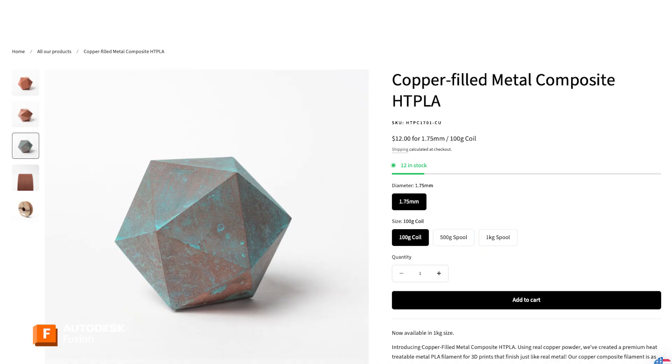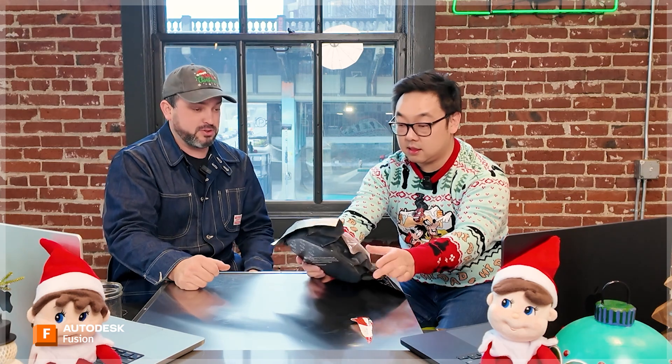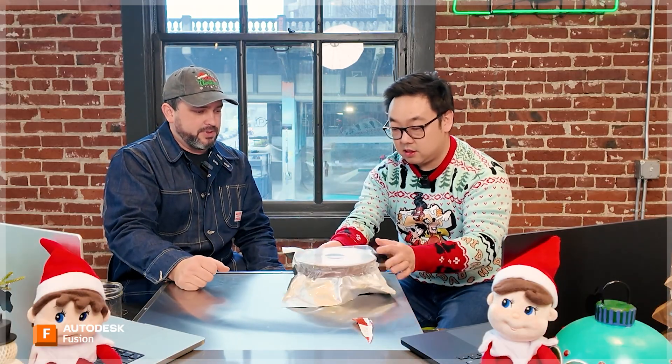The cool thing with their metal composite filament is that you can polish it so it actually looks like metal when it comes out. But with copper especially, you can also get a patina on it — a real green Statue of Liberty kind of effect, which is super cool. All you got to do is salt, vinegar, and water, dunk it in there for a while and it starts to go green.